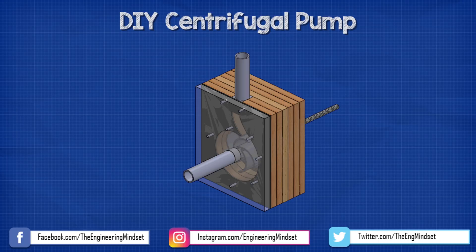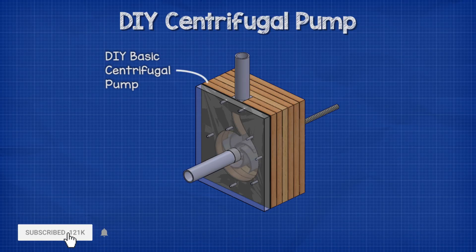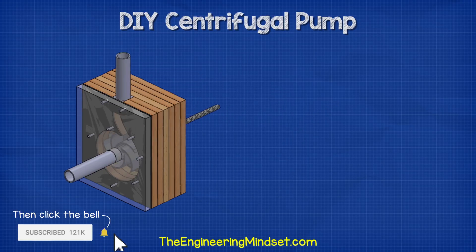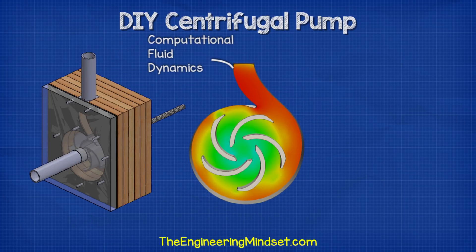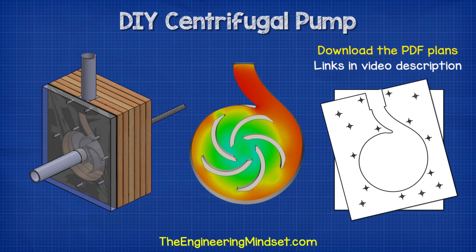Hey there guys, Paul here from TheEngineeringMindset.com. For this video I decided to build a basic centrifugal pump and also test the blade designs using computational fluid dynamics. You can also download my PDF templates for this pump — I'll leave some links in the video description for how to get your copy.